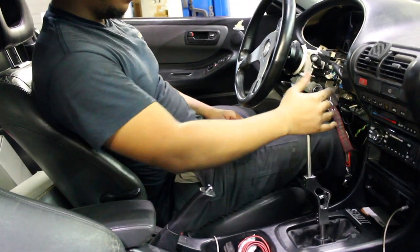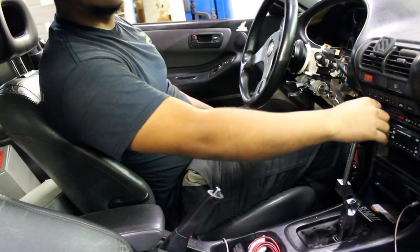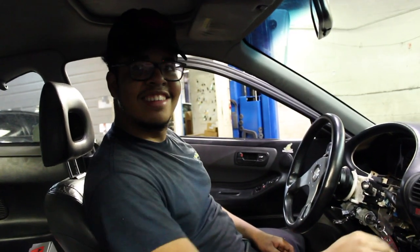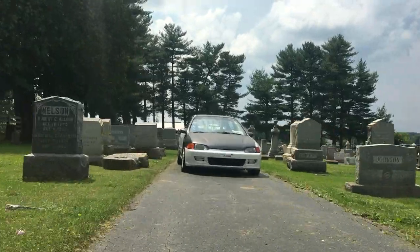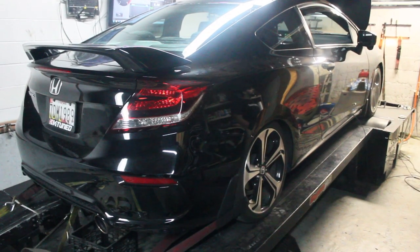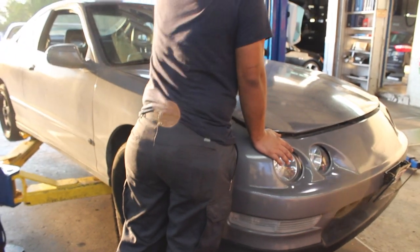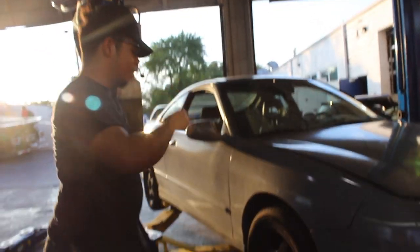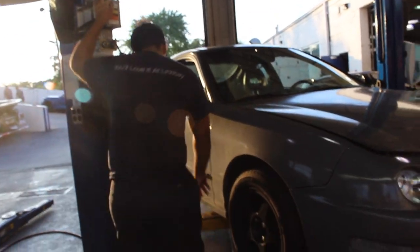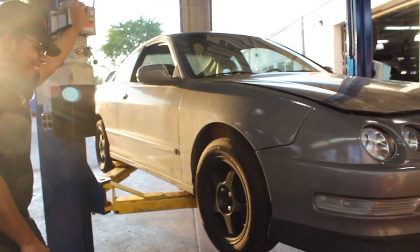Jesus, with the weighting! Damn! Let's go! That's how dirty, bro! Holy fuck!